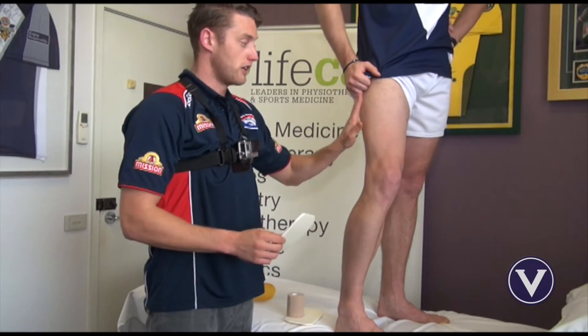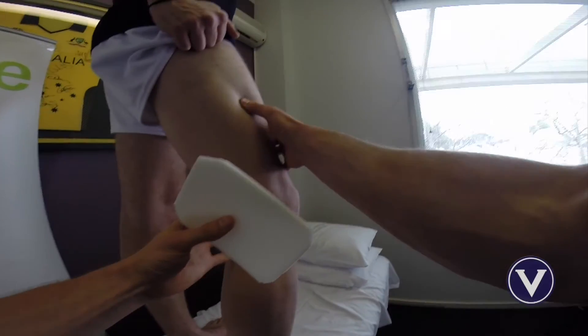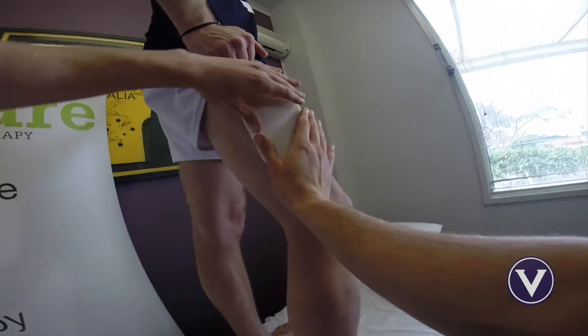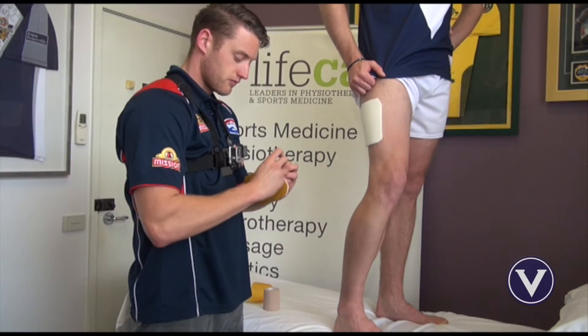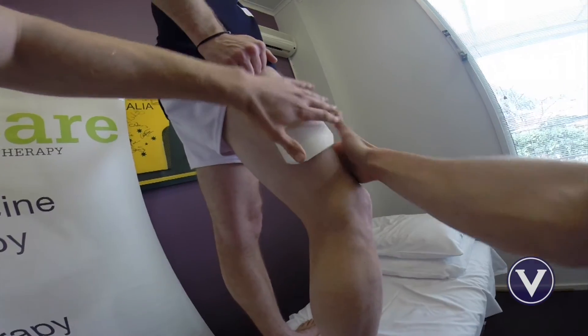If we say the area of corky is on the lateral part of this quad, all we do is we find the area of tenderness from the corky by palpation and we place a customized pad over that area of corky. We then reinforce with the second padding, literally over the same contact point of the area.